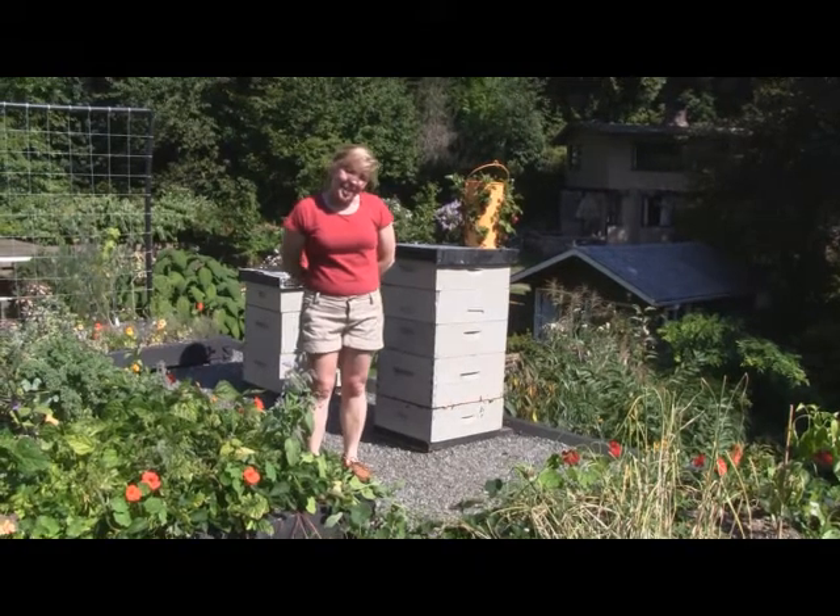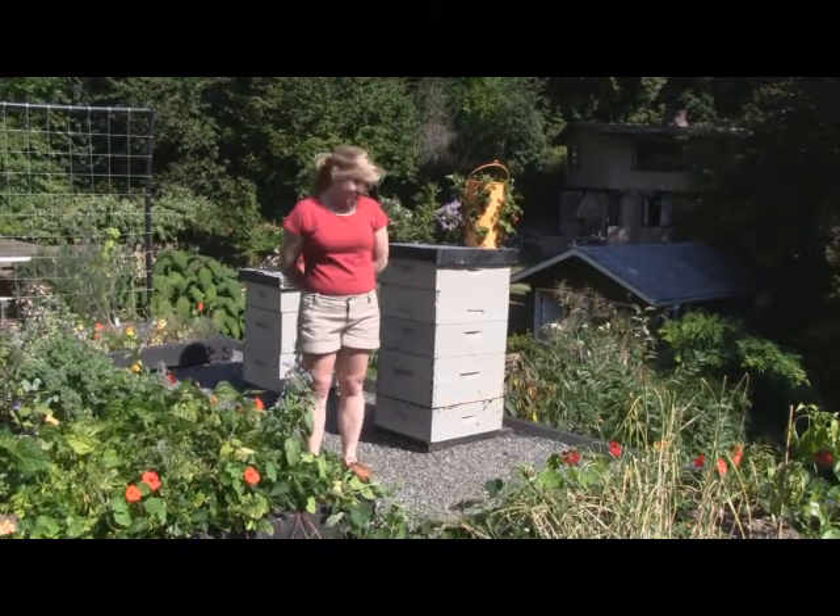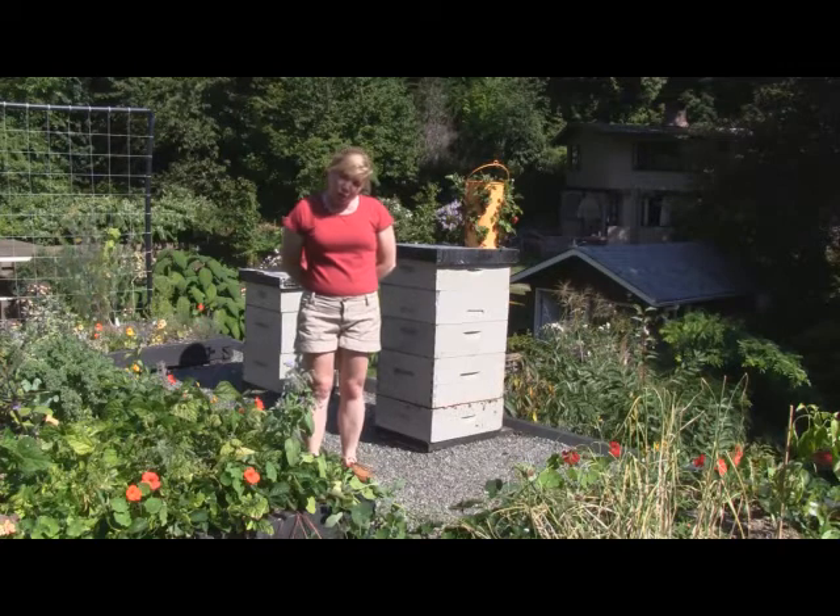Hi, my name is Sangha Lindsey. I'm a landscape architect and also a beekeeper up here on our edible green roof. Today I want to show you a little trick.